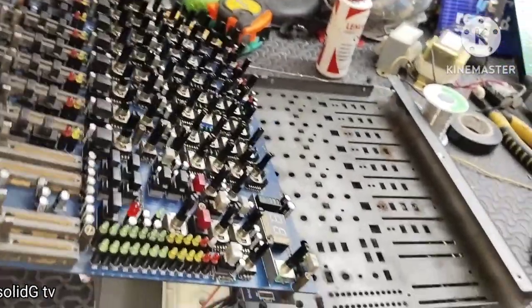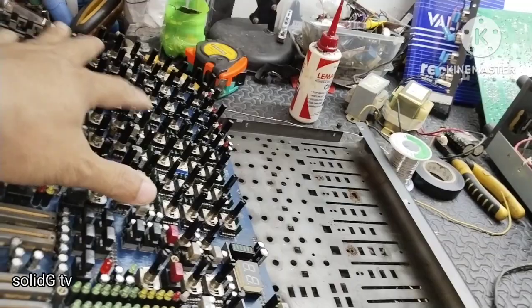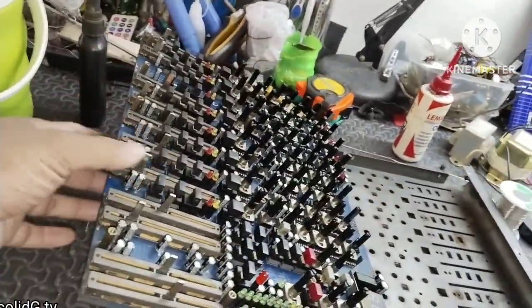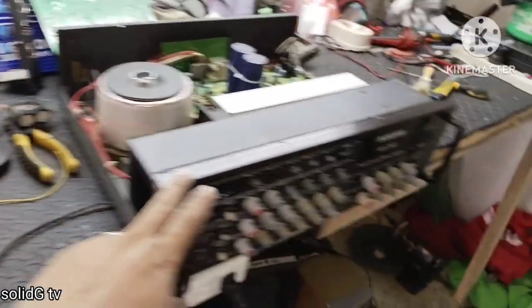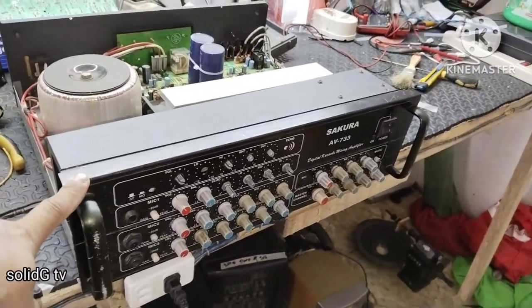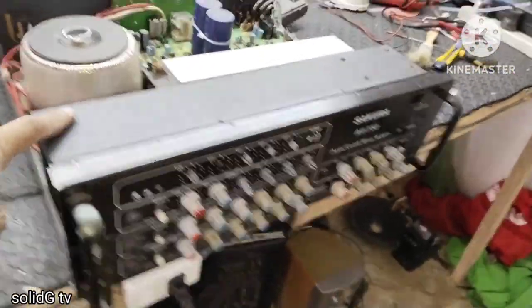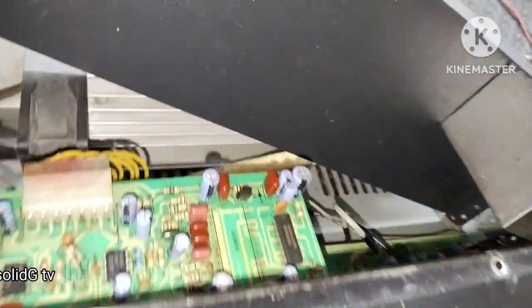Behringer na mixer ang ginagawa ko, nagpapalit ako ng ibang mga kontrol ito, tapos itong slide order pa, papalitan ito. Tapos ito, 733 na Sakura, issue naman ito, walang eco. Nag-aabay ako ng piyesa para sa eco dito.